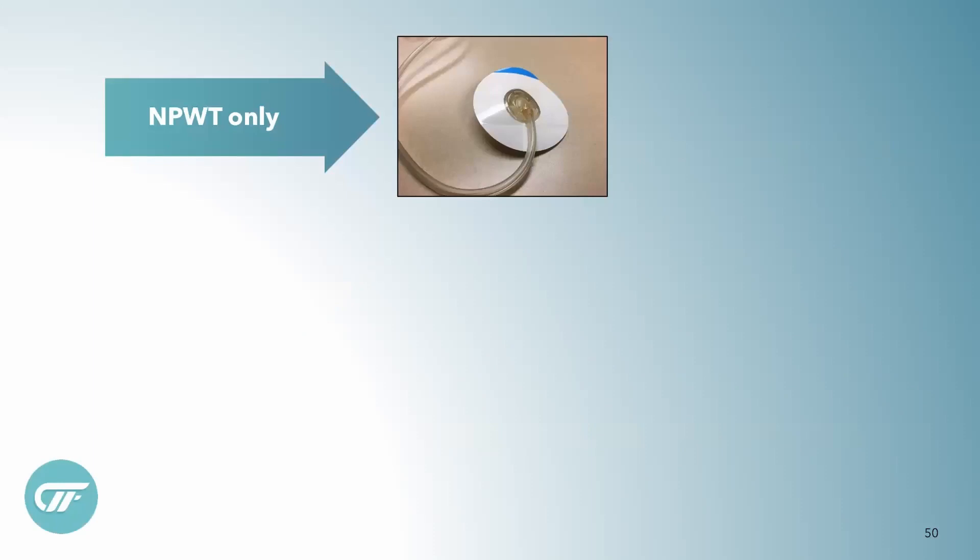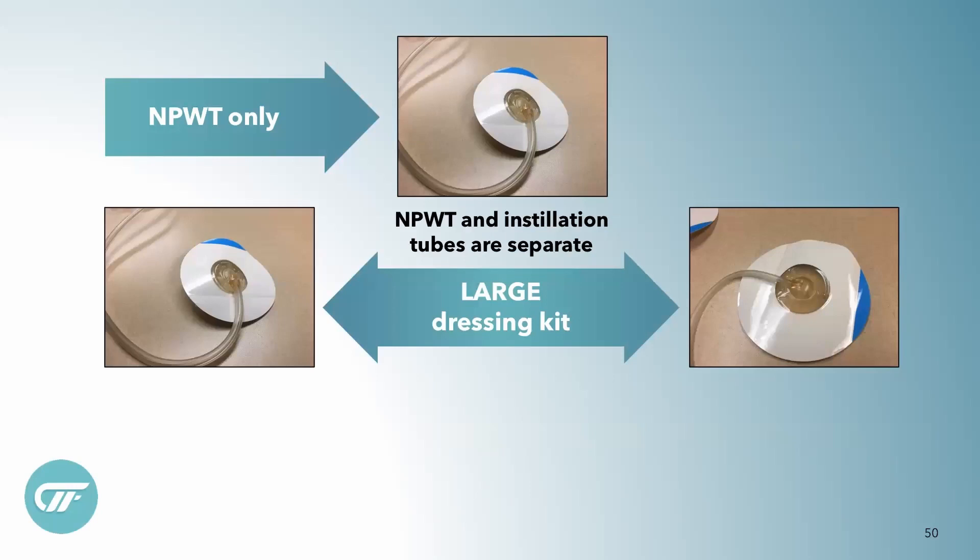We know that the negative pressure wound therapy track pad looks like this, and it's where the fluid and the debris from the wound bed goes into the canister. And in our large kits, they're separate — the installation is separate from the negative pressure.